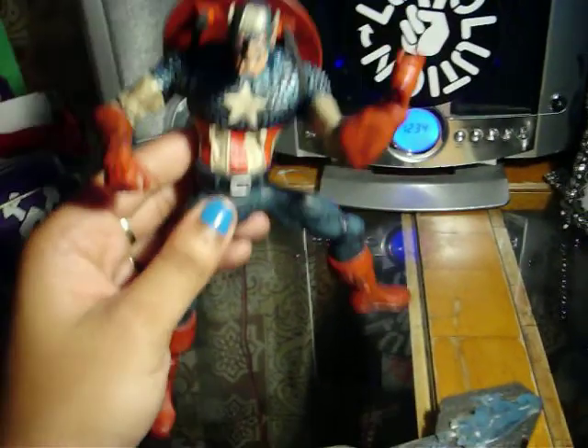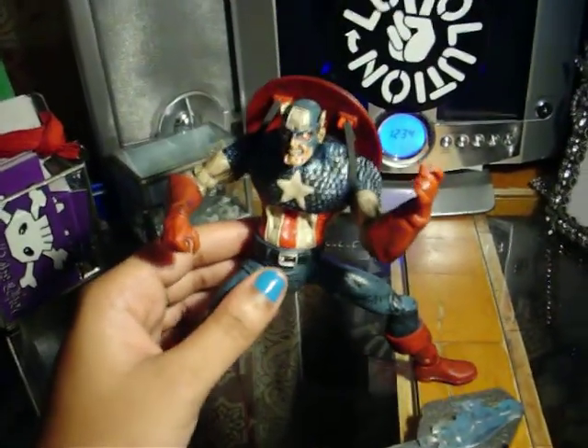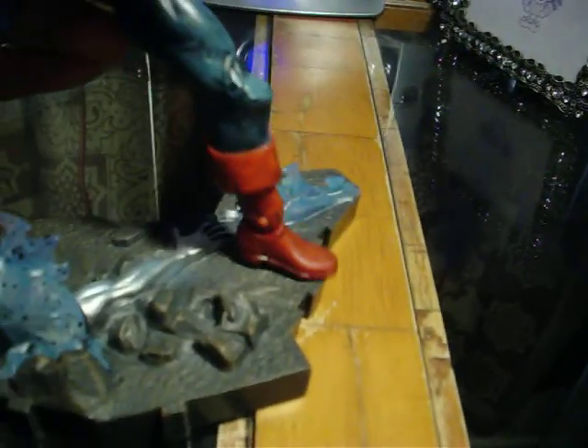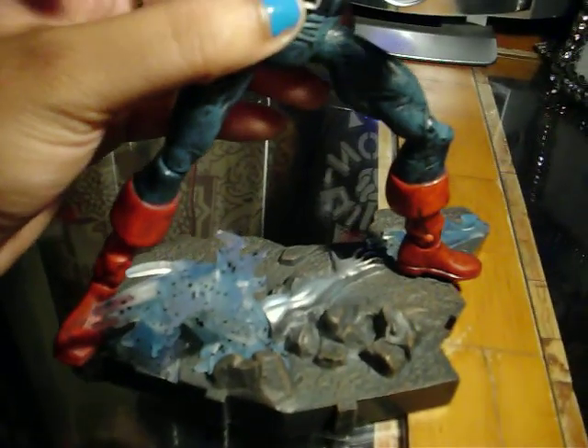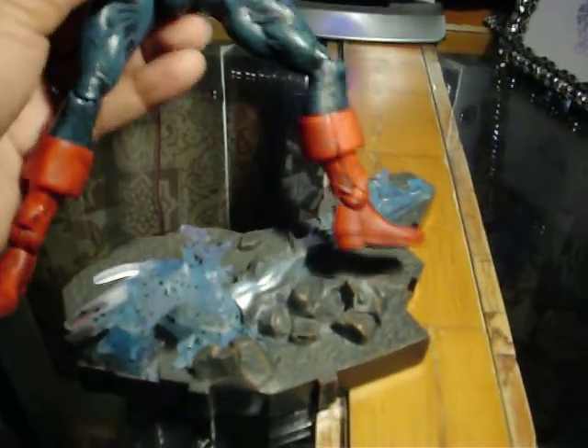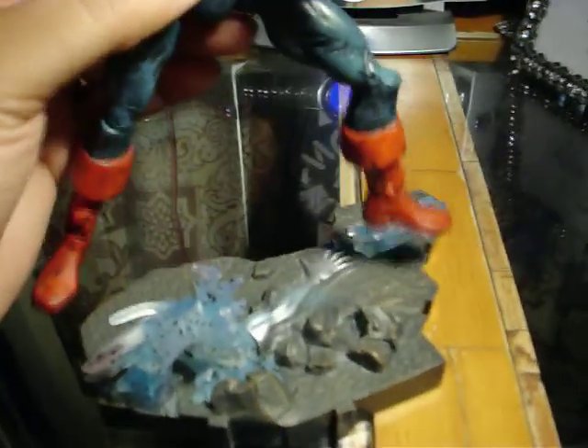I like the figure in particular. It's not a bad figure. You can pose him any way you want. I like his stand — his stand is really different. The only thing I don't like about it is that I really wish the stand had a pin in the bottom, so you could put him on the stand better without him shifting. It sucks because if I want to pose him on top of the stand, he shifts, moves, and falls. So it's a bit of a hassle, but if you have patience you can try and pose him on the stand.